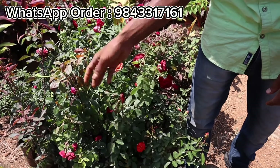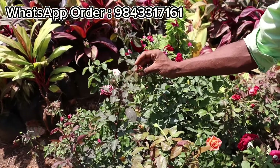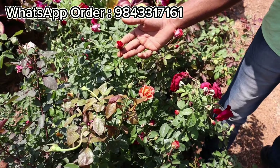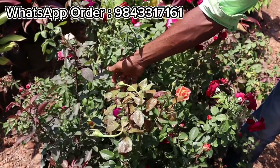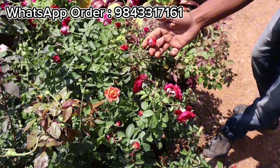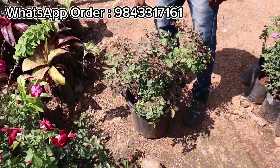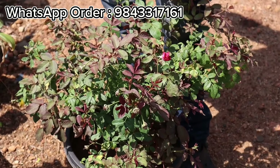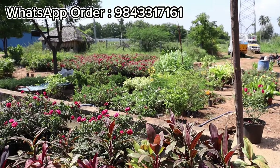If you want a dark red, you can use a rose plant. If you want white with pink, you can use a double delay. If you want a punch with pink, you can use a big size. If you want a small orange, you can use a small orange plant.